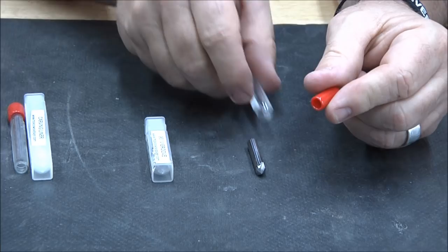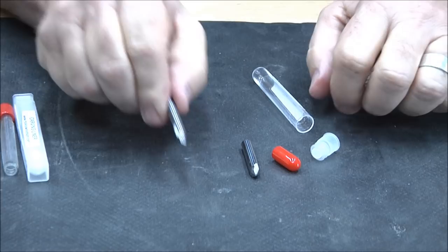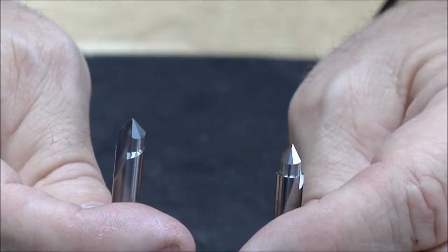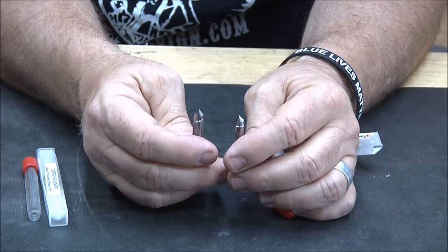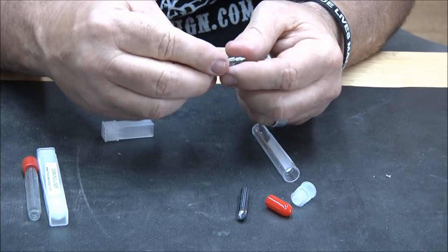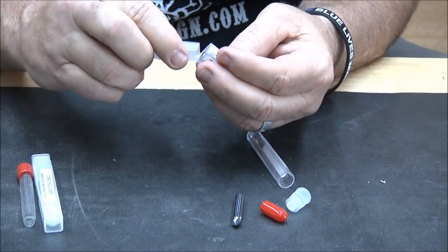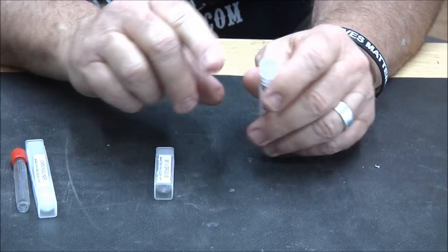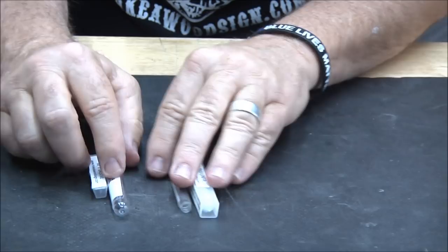Now the 90-degree bit. Here again they are virtually the same — this is the Whiteside and this is the Amana. You won't see hardly any difference between the two; they both cut terrific. The Amana and the Whiteside are virtually identical on this one, so they're both great bits.